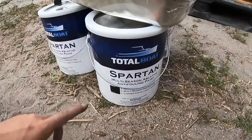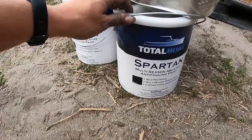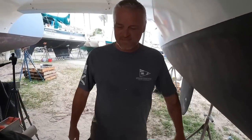The paint we're using is Total Boat Spartan Multi-Season Ablative Anti-Foul Paint - a self-polishing multi-season copper paint. We have four gallons and each can covers 500 square feet, so we're hoping to get at least three coats on the entire boat, plus an extra coat around the waterline and on the front of the hulls since that's where there's the most pressure from the boat moving through the water. Lonnie nearly fell off the ladder - it's going to be a good day!